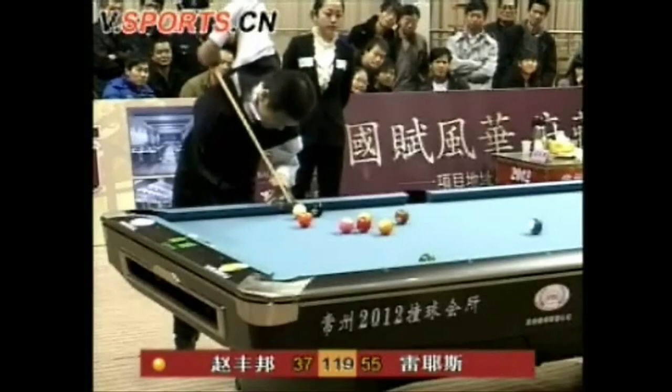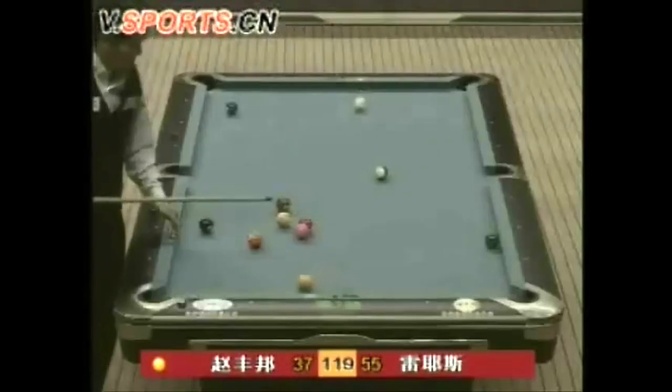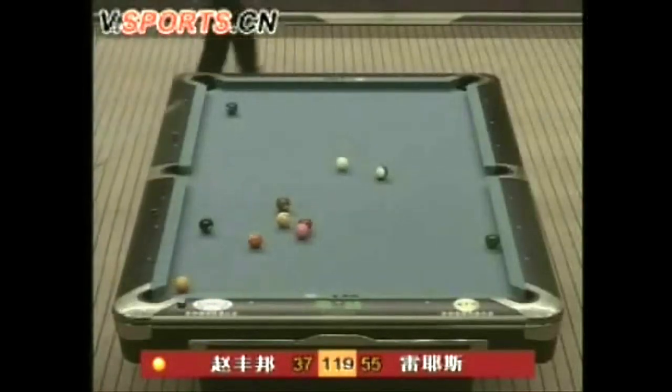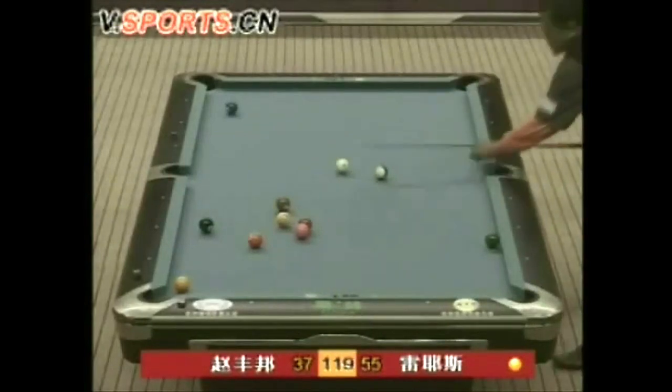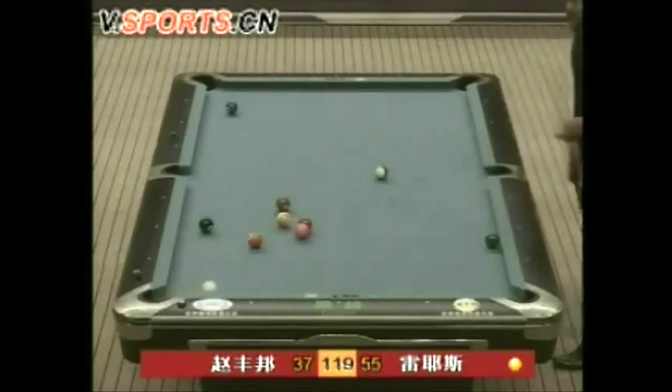Here the game is ten ball. Efren's opponent does a jump bank to almost make the one — he misses, but he does leave Efren without a shot. This is known as a two-way, because you have a chance of making your ball, but if you miss, your opponent can't make the ball in the next shot — unless you're playing the magician Efren Reyes, because he reaches into his bag of tricks and pulls that off.